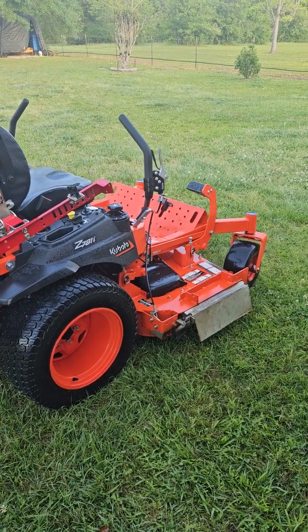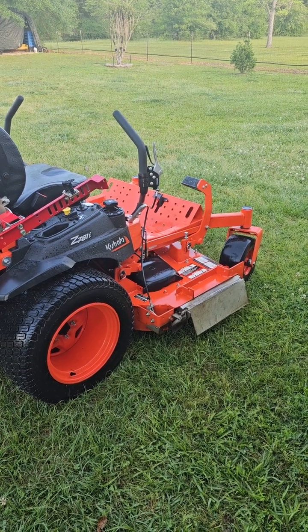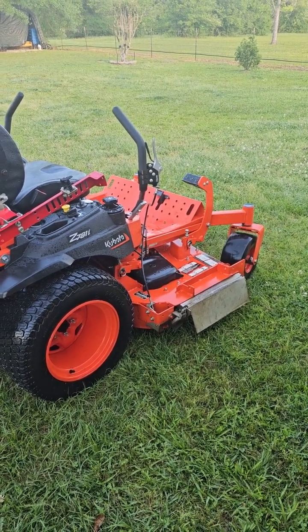This is going to be a fairly quick review on the OEM chute blocker for the Kubota Z781.